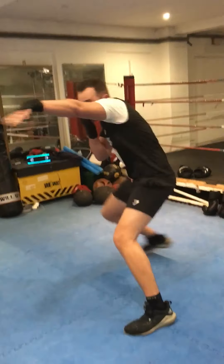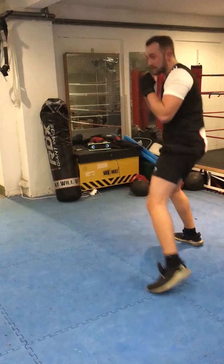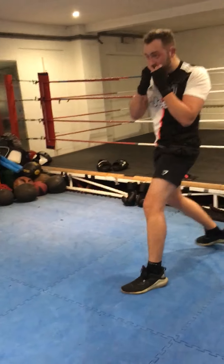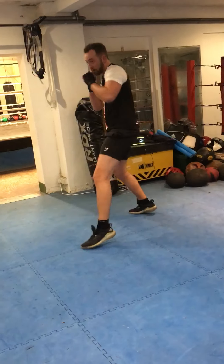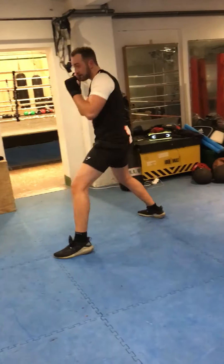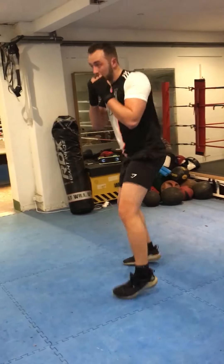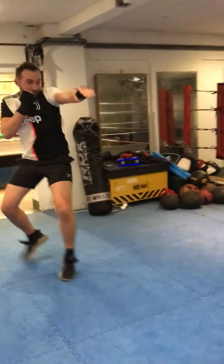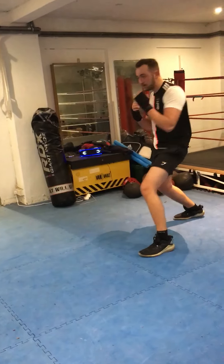Here we go. Three, two, one. Here we go Harry, let's do it. That's where we may just focus on that technique, keep that body balance. Keep that foot width distance apart, just keep shuffling.